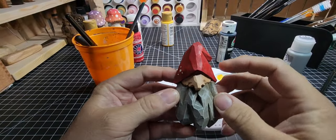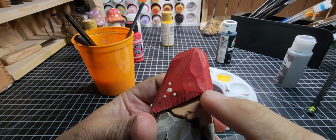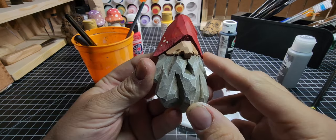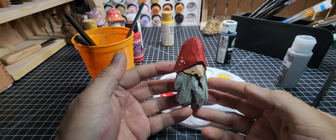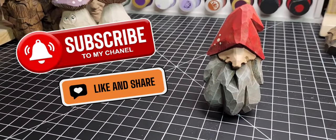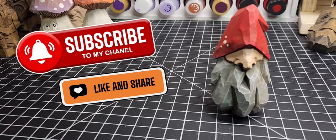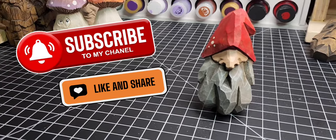And there we have it — a completed carving, a grumpy little gnome with a bushy beard and a beautiful hat. Look at that texture, that darkness to the hat — it just came out fantastic. We spent probably as much time painting this guy as we did carving him to really bring out everything we wanted to. Thanks for watching — please like and subscribe, hit that notification button, put a comment down below letting me know what you want to see next. I'll see you guys next time!